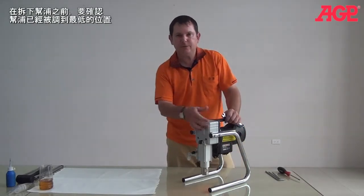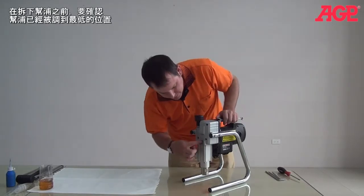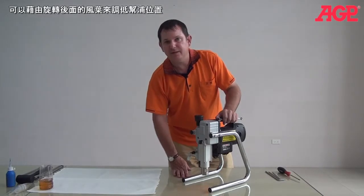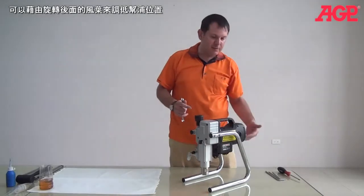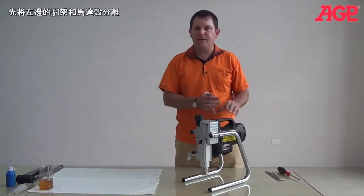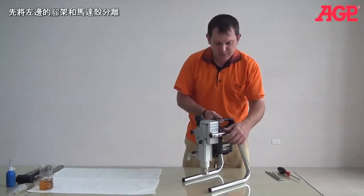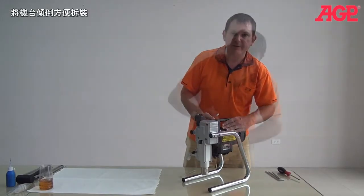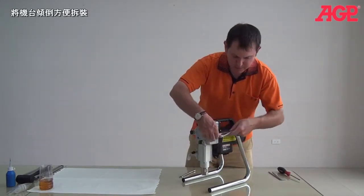What we need to do in order to remove the pump is we have to first make sure that it's at the very bottom of its travel. And the only way we can do that is by turning the fan from behind. So what we're going to do on this machine is remove this frame leg and then open this cover.